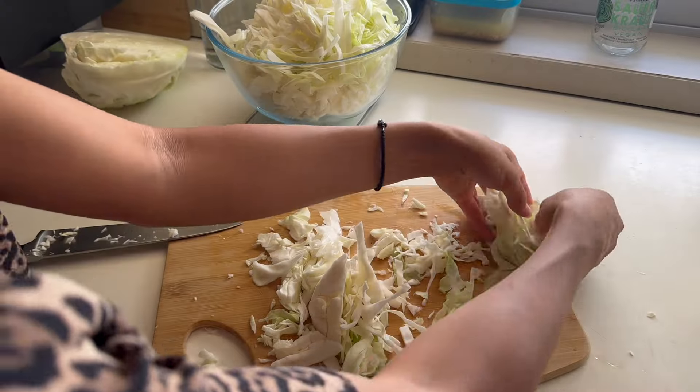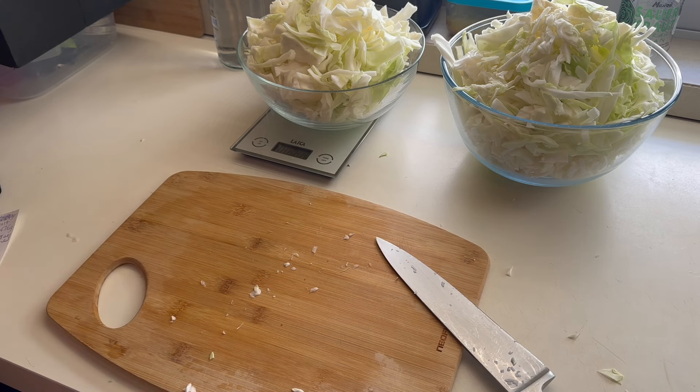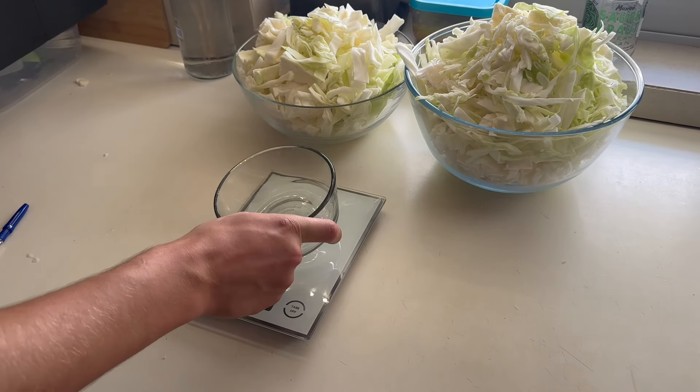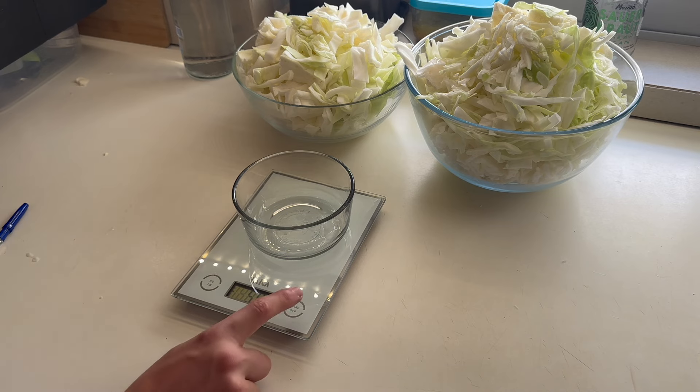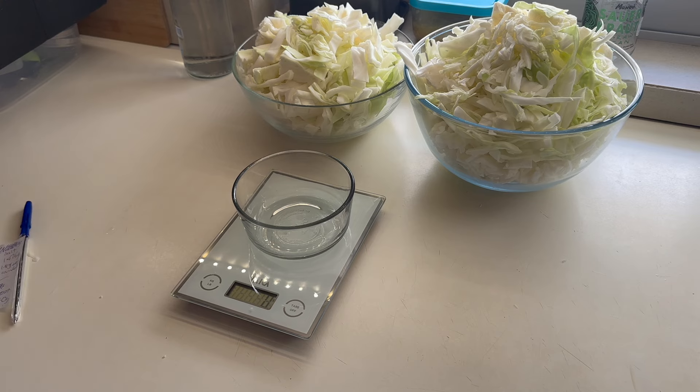Place the pieces of cabbage inside the bowl. I put the bowl onto the scale, press tare, and fill the bowl with the cabbage I just cut. Now you're watching me weigh the second bowl as well since it didn't fit in the first one. Both measurements came to a total of 270.7 grams.